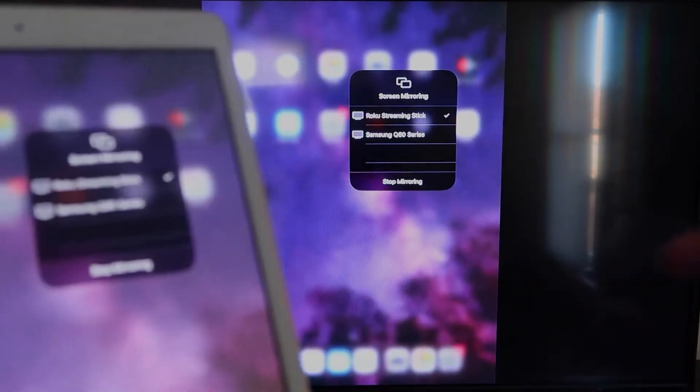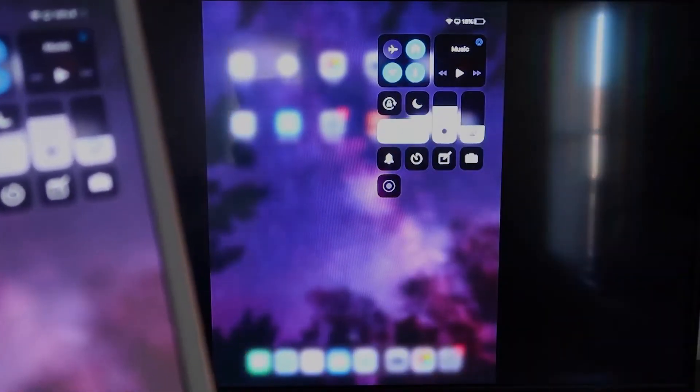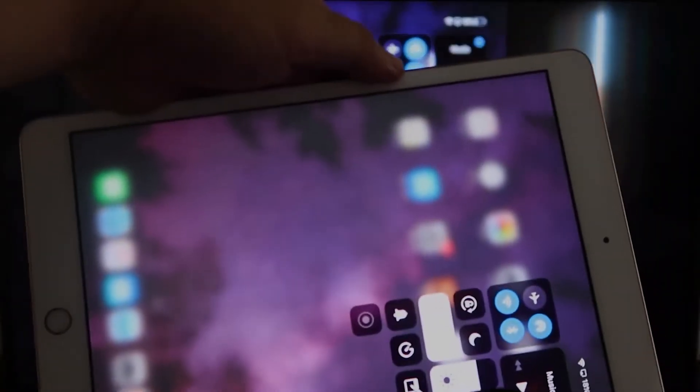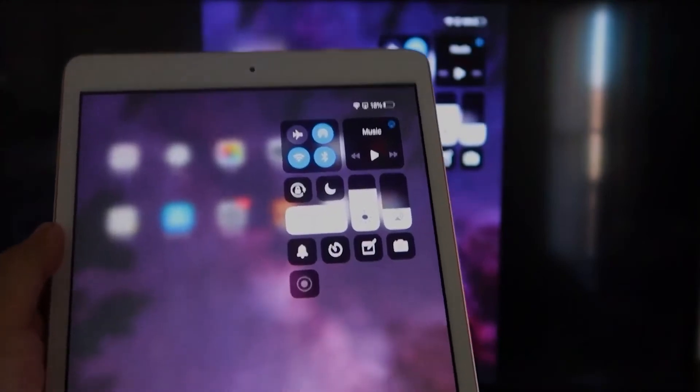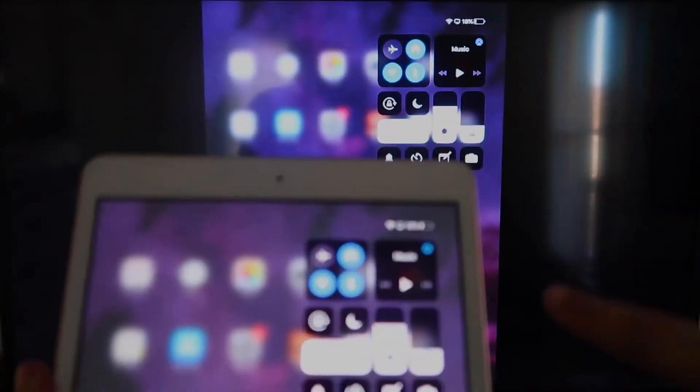Now you'll be able to mirror everything on your iPad. If you're watching a video, most of the time you'd go into landscape mode to utilize the video — but you can still hold it in portrait mode and it'll play in landscape mode on the TV. That's the beauty of Apple AirPlay.